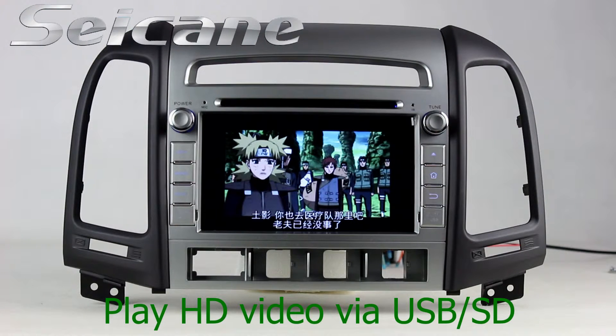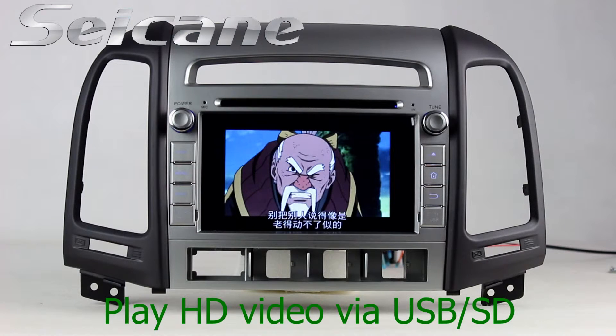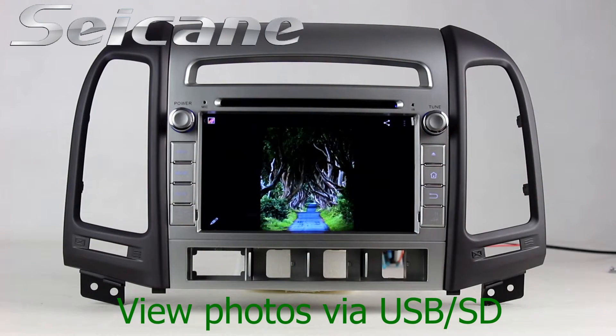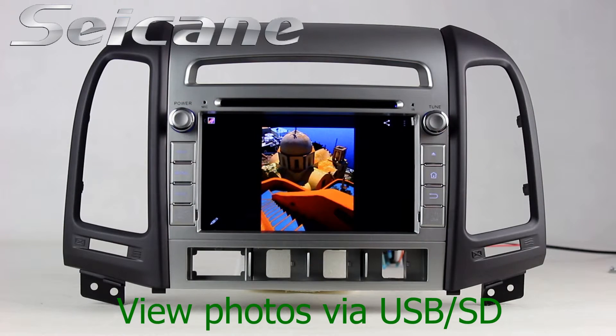Go back to the main menu and click the video icon. Then you can enjoy videos. And you can view photos by sliding your fingers on the screen.